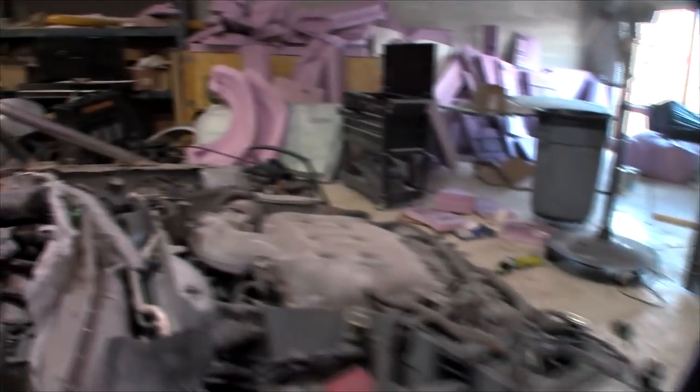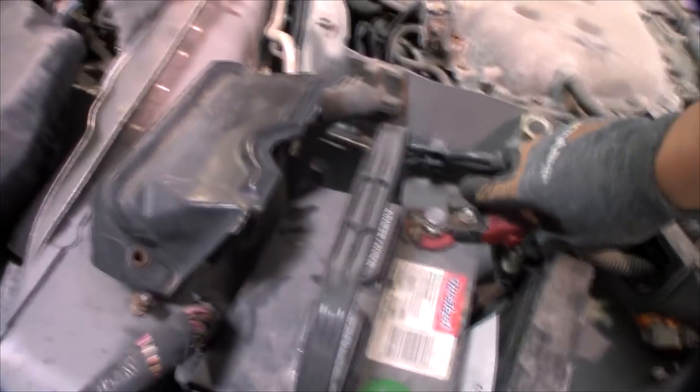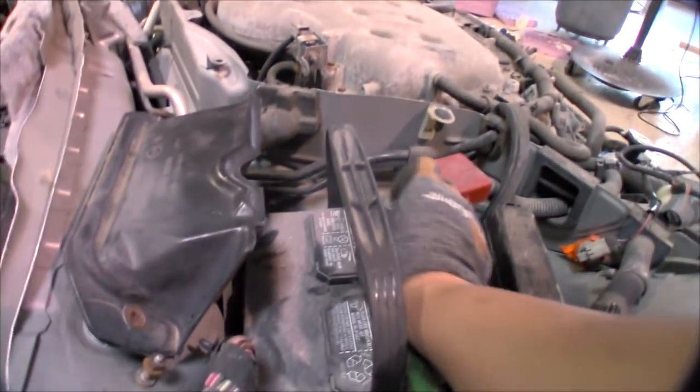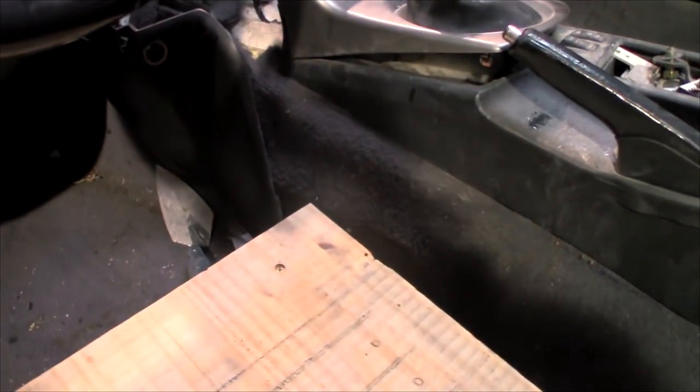Let's go ahead and put in the battery so we can get this started — positive first, then the negative. Let's crank this thing and see if she works. We're going to start it and move it outside so we can make room.